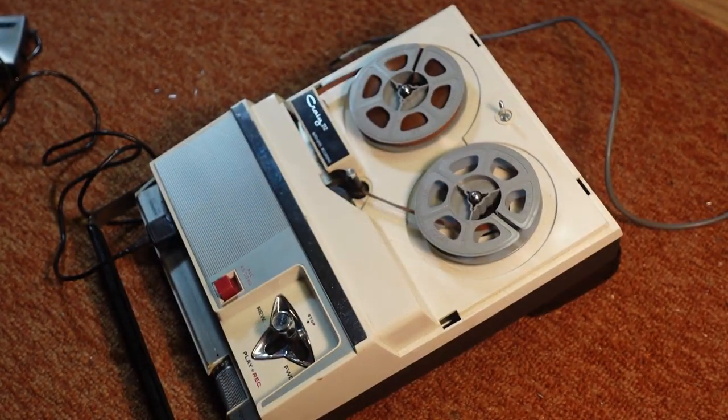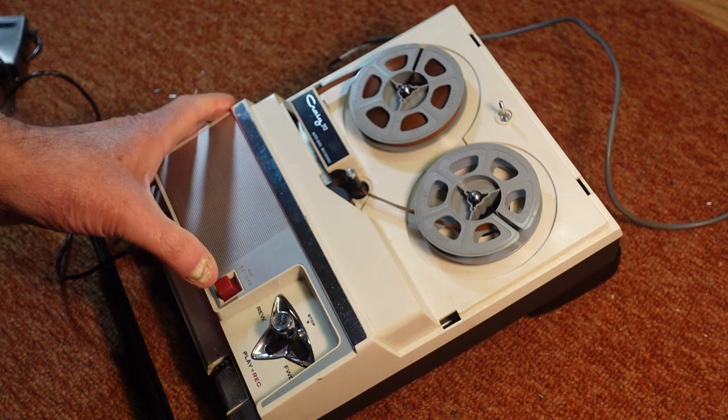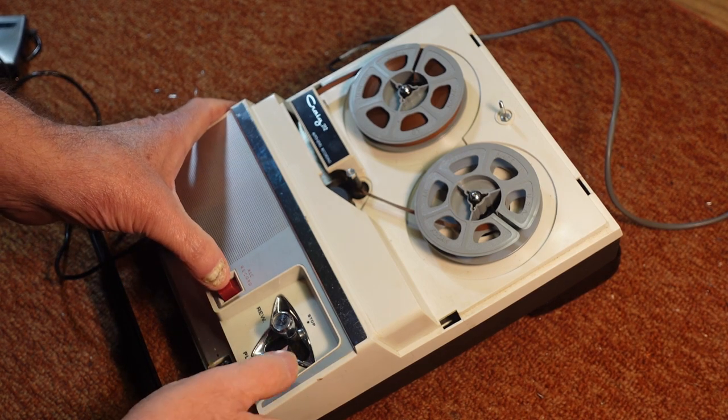This is an operational test of a Craig Model 212 portable reel-to-reel tape recorder, and we'll go through the functions. First of course, we'll try the record.